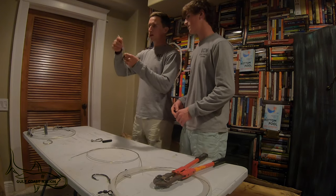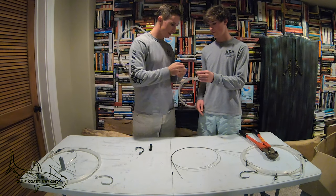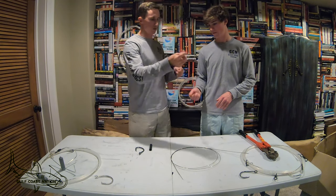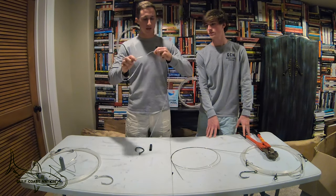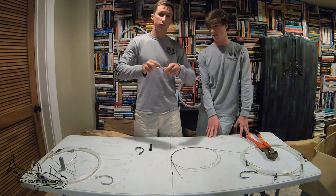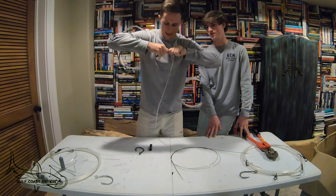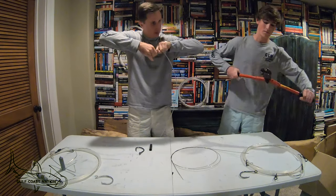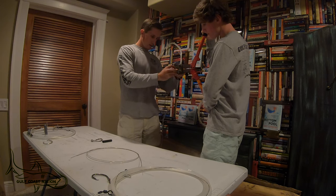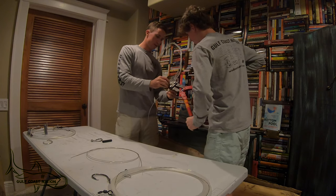Do not forget this step — it's very important. Take your snap swivel and put it on, then forget about it for now. Slide both crimps on, put your Rosco swivel on, and leave a little bigger tag end on this side — it's better to have too much than too little, you can always cut it off. Get it tight, slide that crimp all the way down, don't leave a big loop, and crimp it down. You only need a couple of crimps.